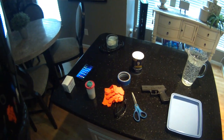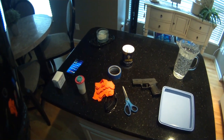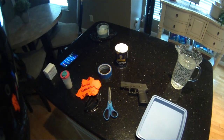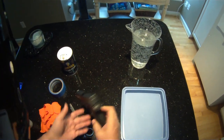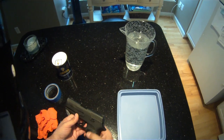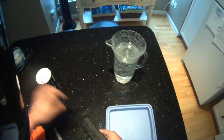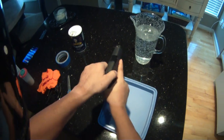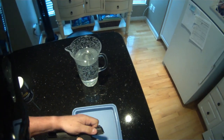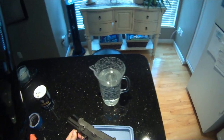Hey guys, what's going on? Been surfing the internet and want to try a little experiment that I saw. I've got my P320 Sig Sauer here — good gun. First we're going to make sure it's unloaded: take the magazine out, drop the round, it is clear. We'll lock the slide back, flip the slide release down.